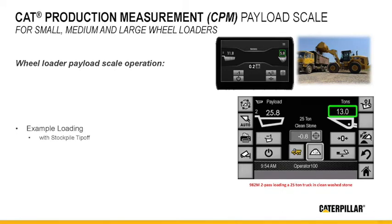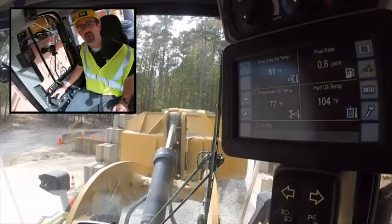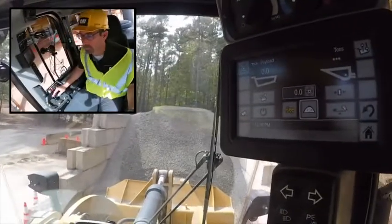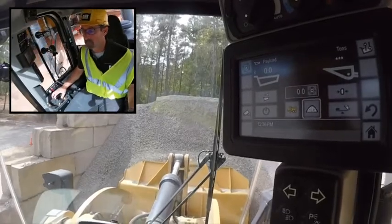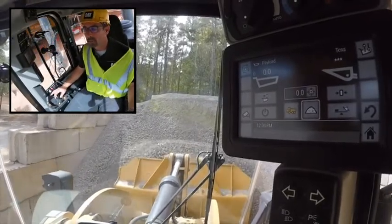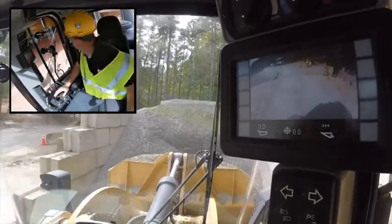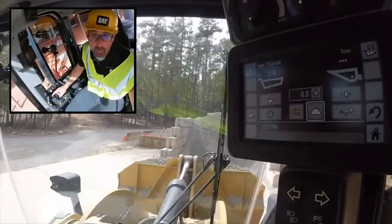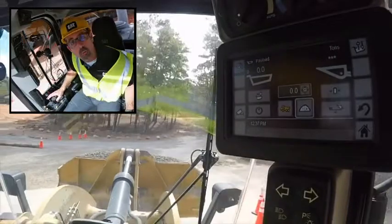I'm going to set this up into auto tip-off stockpile mode and show you how you can load up to a target of 10 tons. In this case I know I'm going to need more than one bucket, so I'm just going to go ahead and deliver this bucket right up to my target. I'm not even going to concern myself with weighing it because I want to be as efficient as possible throughout my day.